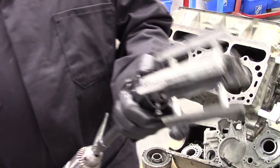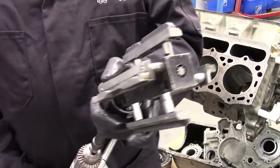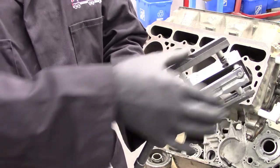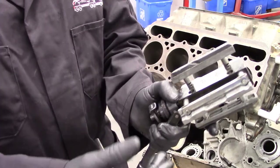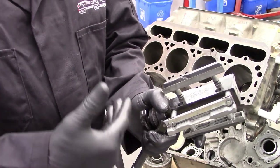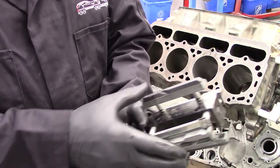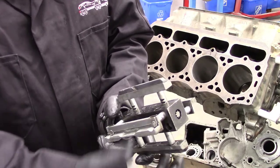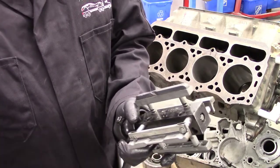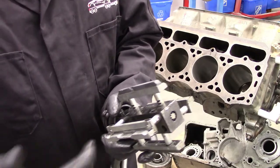This first tool we're going to use is a rigid hone. With a rigid hone, it is one line all the way down, and that's what allows us to actually control the shape of the cylinder or make the cylinder a true cylindrical shape. Some of the other tools we'll look at later will simply change the dimension of the cylinder, not actually change its shape.